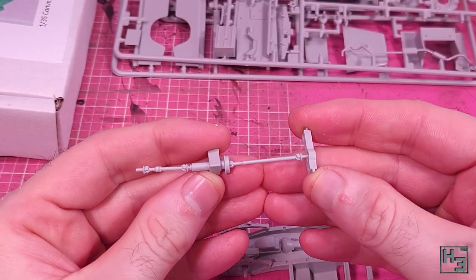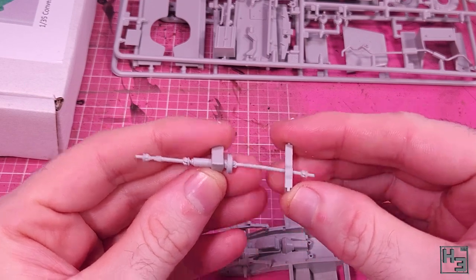Next, I slide the driveshaft through this block. And of course, I am a sensible, mature adult.